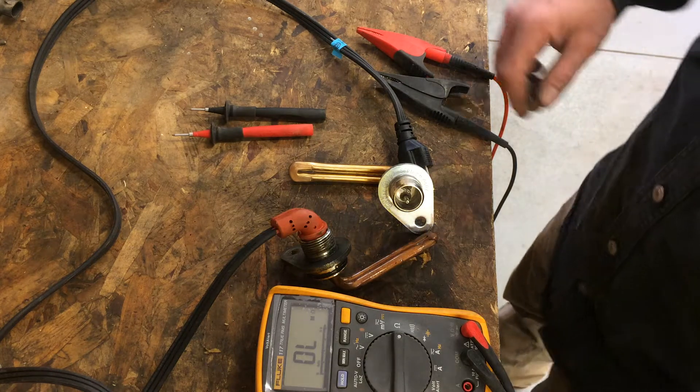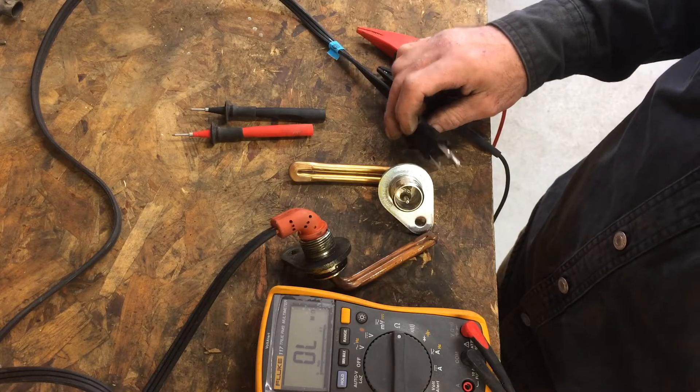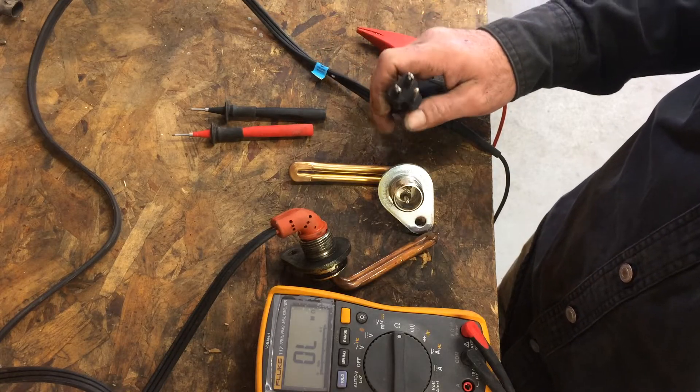Here I'm going to show you how to test a block heater in a truck that doesn't heat your truck up, seems to not be working — the truck still starts like it's cold.